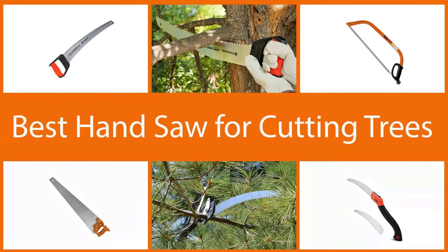A handsaw is not as powerful as a chainsaw, but it can also get the job done. Here are our top 5 picks for best handsaw for cutting trees.